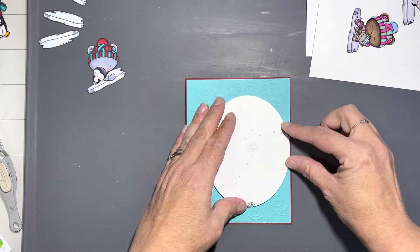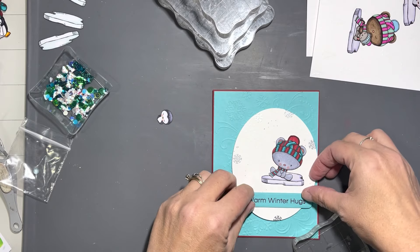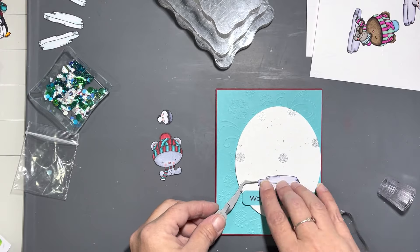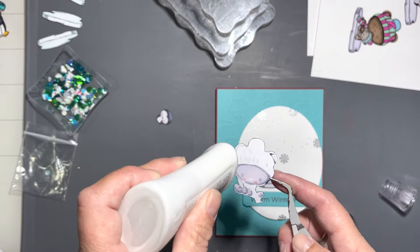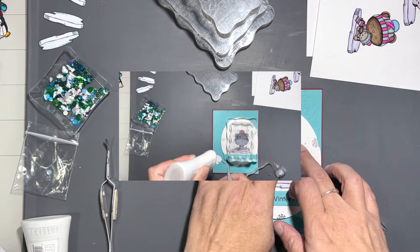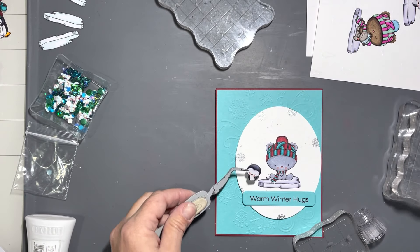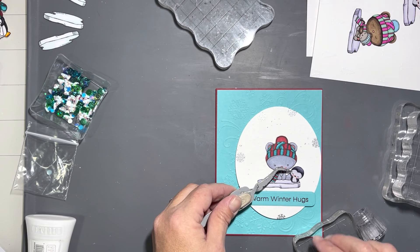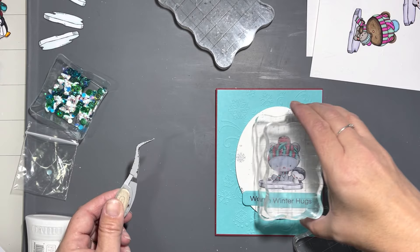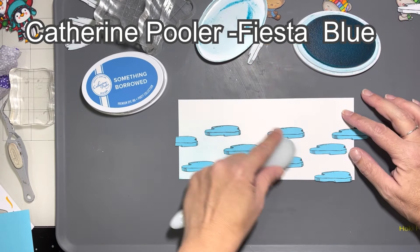I used an embossing folder with snowflakes on it for this turquoise panel, and that ties in with the red card base and the red and turquoise on the bear's hat. I cut an oval using an Oval Infinity die out of the one I heat embossed snowflakes and snow on, and then I glued my little iceberg, little bear, and little penguin buddy right on top of the iceberg. The sentiment says 'Warm Winter Hugs,' stamped in red to match the hat and card base, on the same turquoise paper as the embossed background.